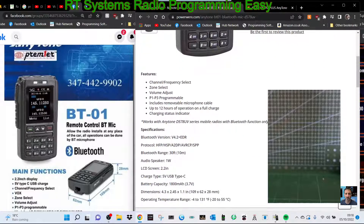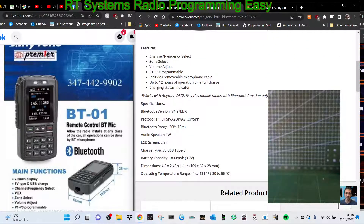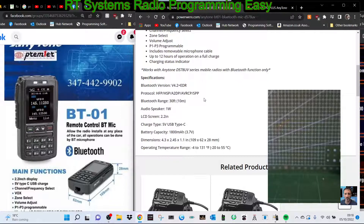Let's read what it says. Features: channel frequency select, zone select, volume adjust, P1 to P3 programmable, includes removable microphone cable, up to 12 hours of operation on charge — so it's obviously got a battery in it — charging status indicator, works with the 578 series with Bluetooth function. You've also got Bluetooth version, a 2.2 inch LCD screen, and 5-volt charge battery.